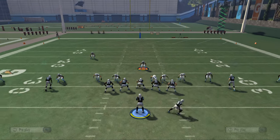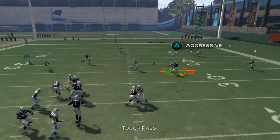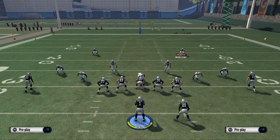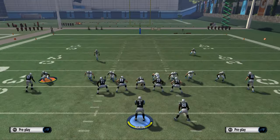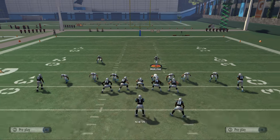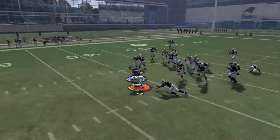For teams like the Seahawks you can use Kevin Pierre-Louise — I think is his name — he has 94 acceleration, or 93, one of those. When they get into the 90s, this play actually gets a lot better. For Madden Ultimate Team, the guy I recommend putting there is Aaron Lynch. He's got really good block shed and really good acceleration — he's got 96 acceleration.